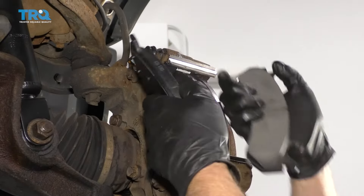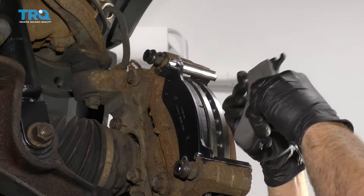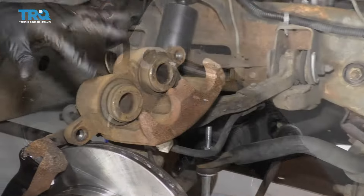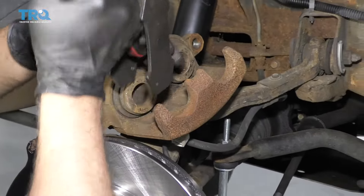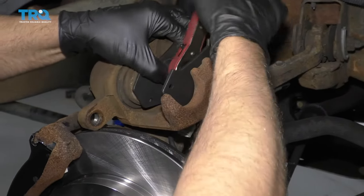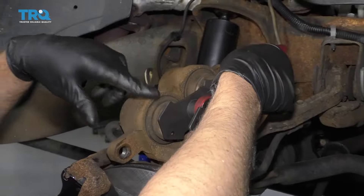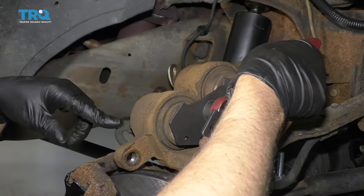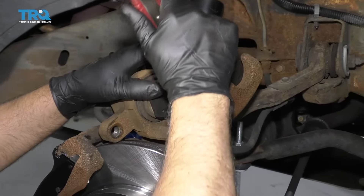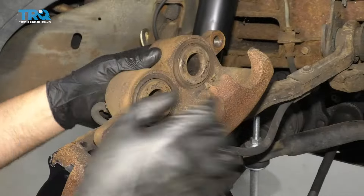There's only one warning indicator — nothing on top. The pad that goes on the outside has both squealers or warning indicators. Slide those into position. Now I need to compress the pistons back into the caliper. You can use a piston compressing tool — they make different types. This is the ratchet type. Tightening it up pushes the piston back into the caliper, which pushes the brake fluid through the hoses and lines and back up into the master cylinder. Just go nice and slow — you don't want to rush this. The slower the better. Those pistons are compressed.